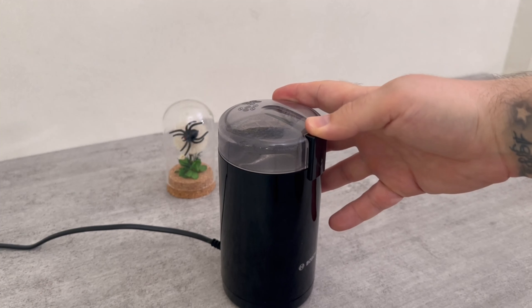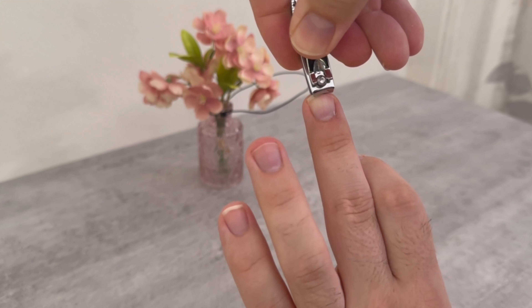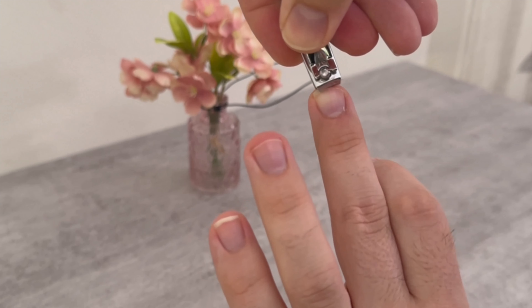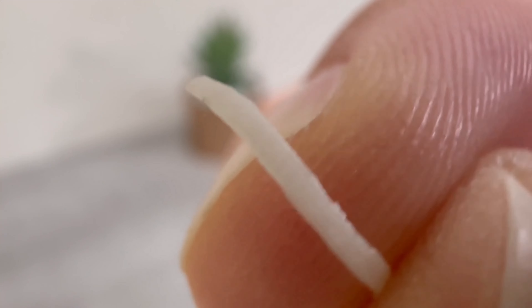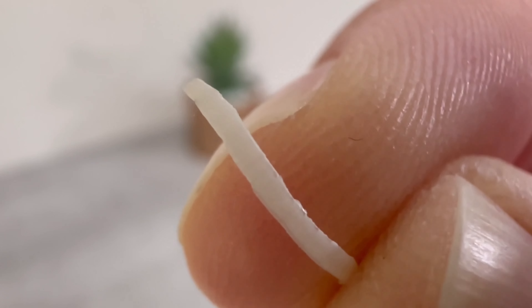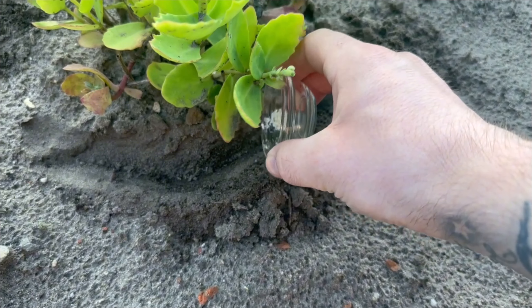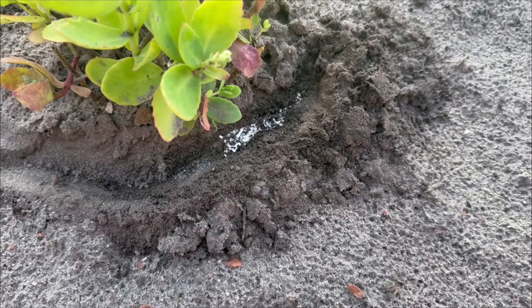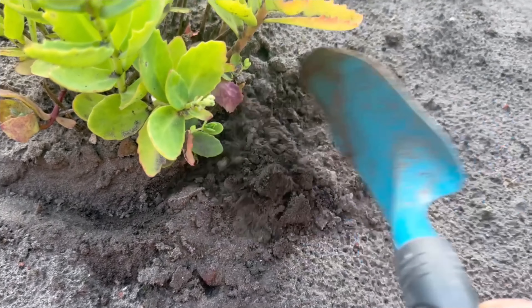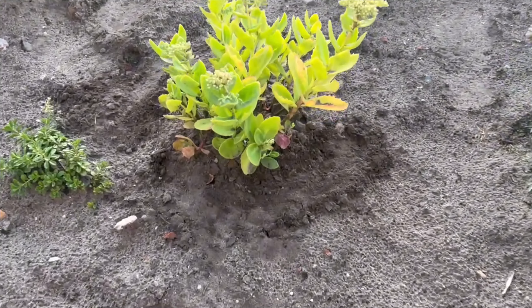But what is the point of all this? Fingernails consist mainly of keratin, which is also found in our skin and hair. This keratin is rich in sulfur, which gives fingernails their strength. Fingernails also contain trace elements such as zinc and magnesium. These elements are not only important for health, but can also promote the growth and health of your plants. Fingernails are therefore a perfect plant fertilizer — they decompose over time and release important nutrients into the soil so that your plants can absorb them.